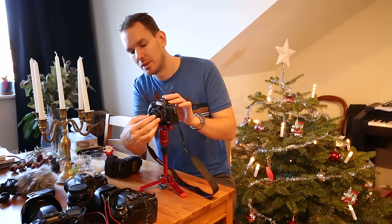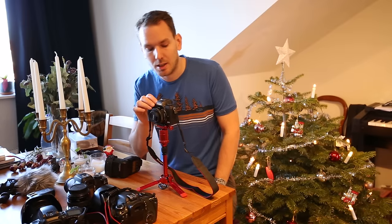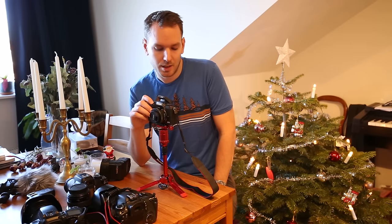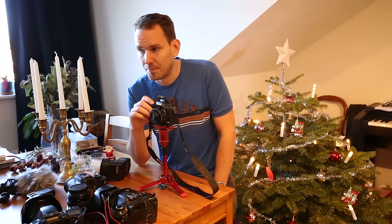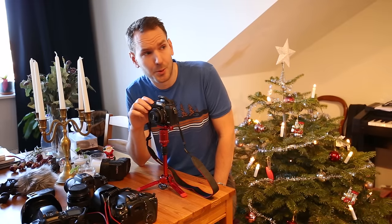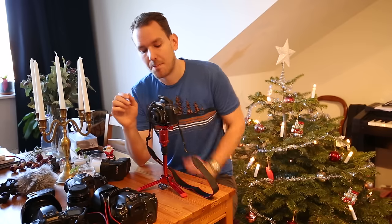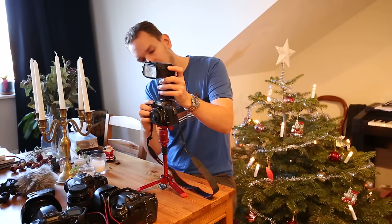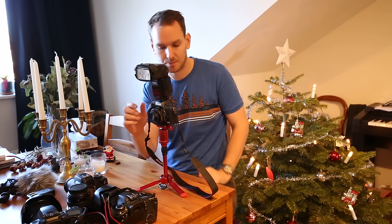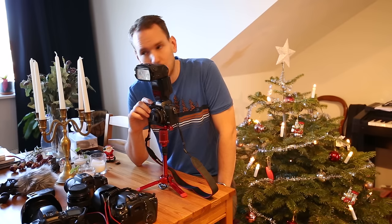With lens cap on, still same settings — now it's a dark environment. Internal flash: one, two, three. And external flash on: one, two, three.